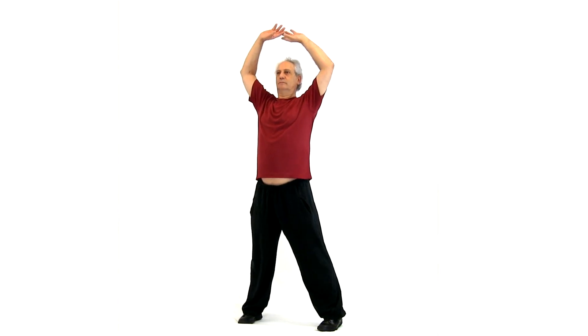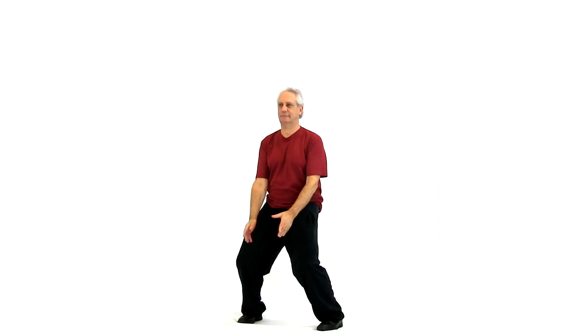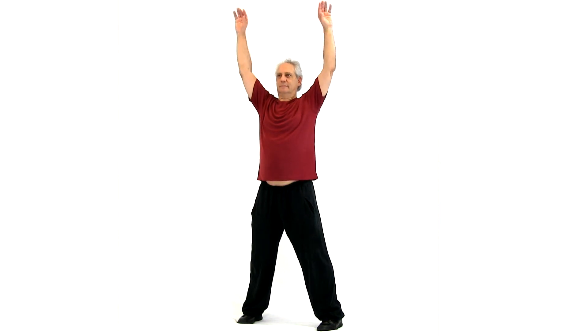Watch my arms. We're going to inhale above the head. Exhale. Inhale. Touch the back of the hands. Exhale. Inhale. Exhale.